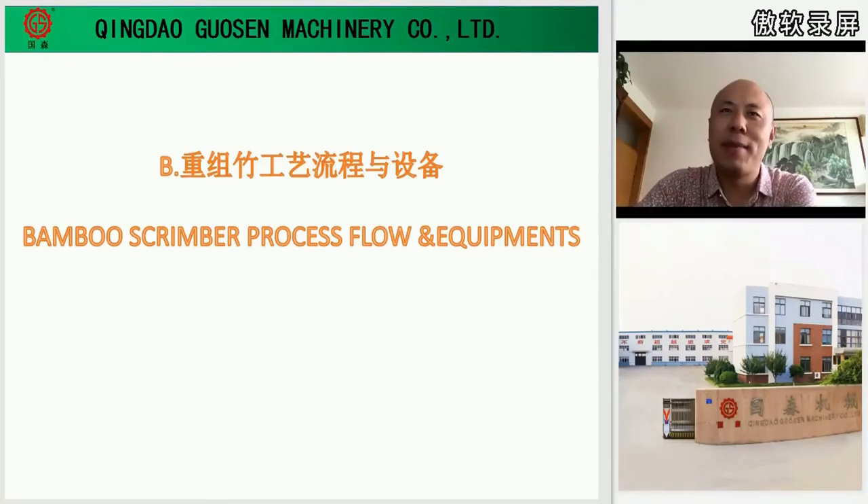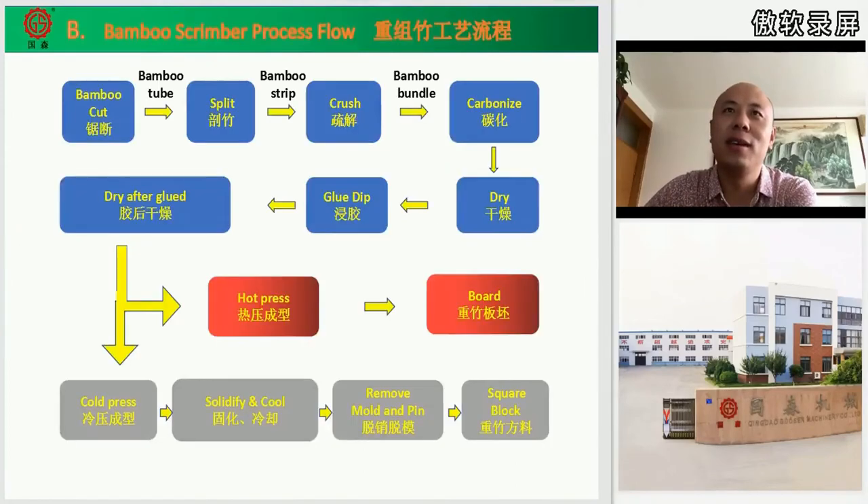Now let's see Part B: the bamboo scrimber process flow and equipment. The process flow is: bamboo cut, then get sized tubes and splitting, then get strips for crushing and carbonizing the fibers, then dry, then glue deep, then dry again. Then you have two choices: hard press to get the slab board, or hard press to get the square block.